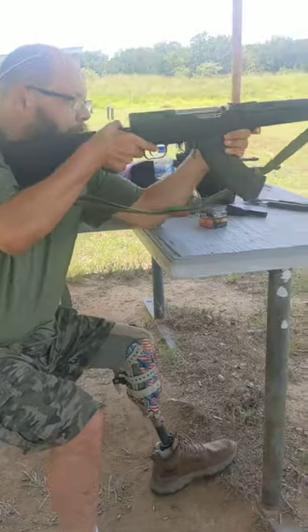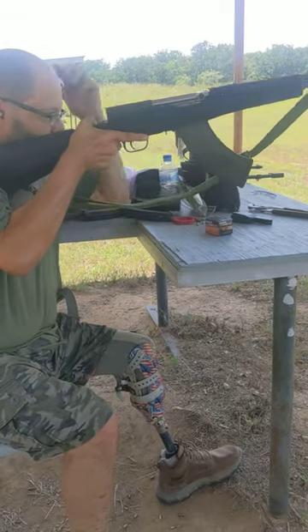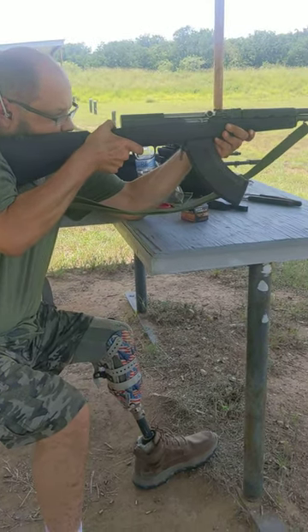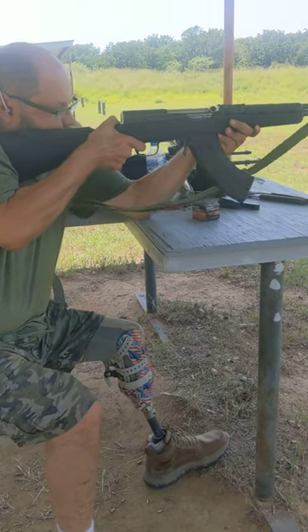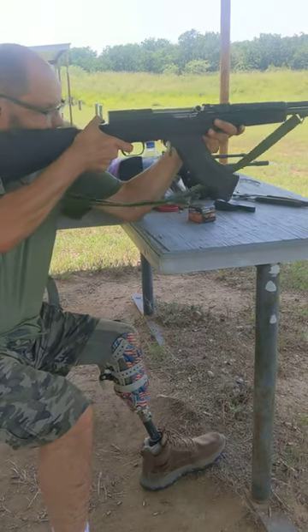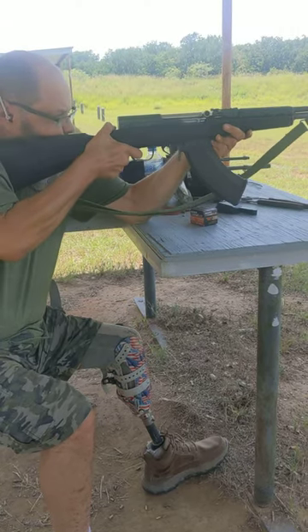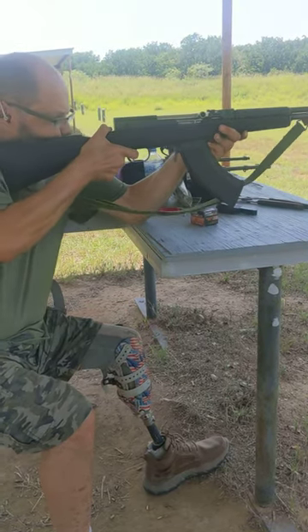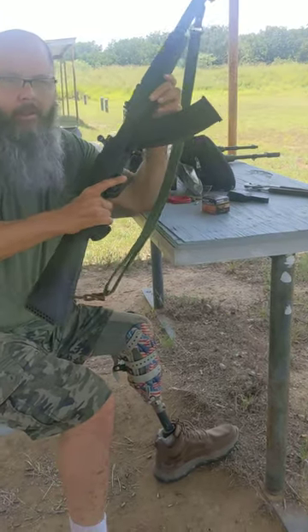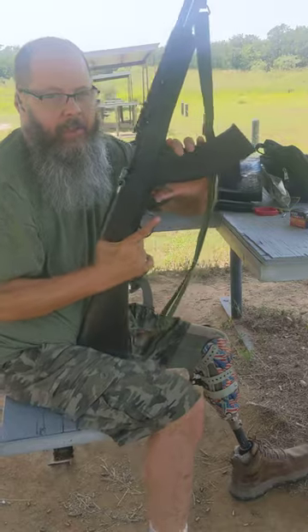She's hot. Let's get some ears on. 30 rounds, not a jam. That's 200 straight rounds — not one single jam out of the Archangel mag.